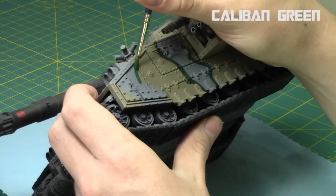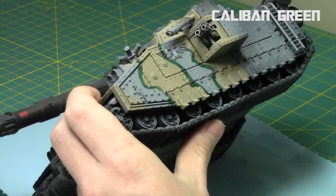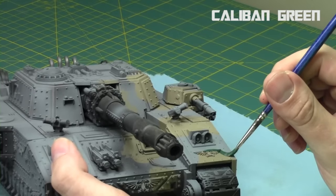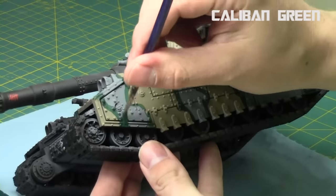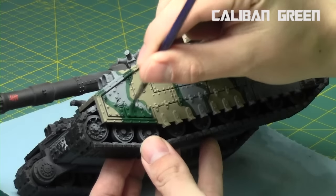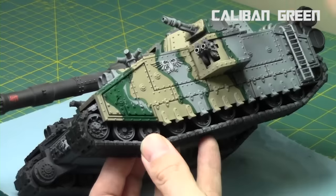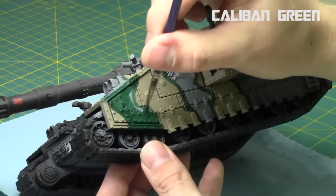I'm cleaning up the brown lines, creating the outlines, and then filling them in with Caliban Green, making sure once again that they bend accordingly and are connected. I fill them in with a large brush. I did two coats of this Caliban Green because it's very thin to begin with, and adding some Lamia medium made it thinner. You can leave it after one coat, but I wanted two solid coats so it's a really dark army green tone.